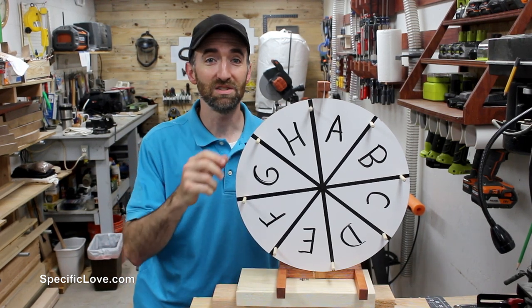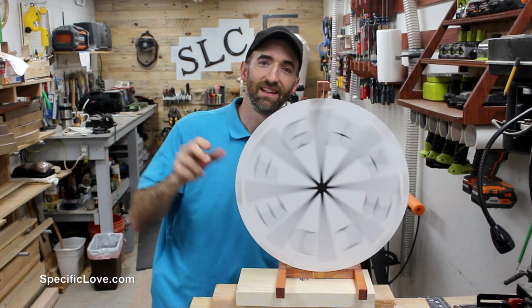Welcome to Pacific Love. Today I'm going to show you how I made an awesome prize wheel. Let's begin.